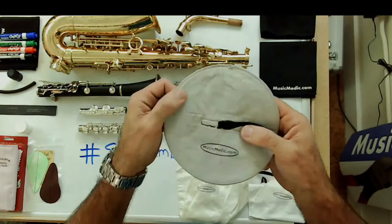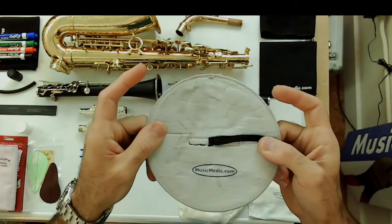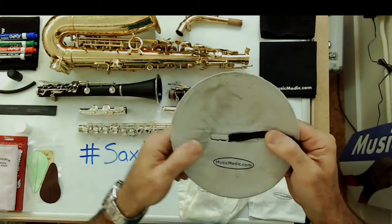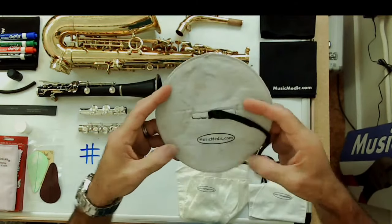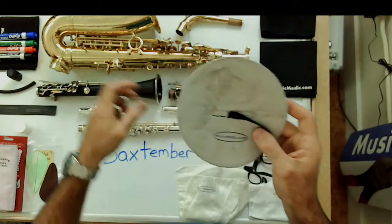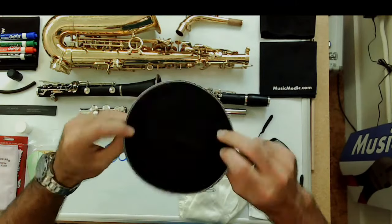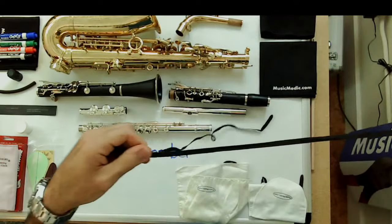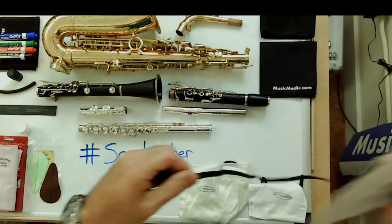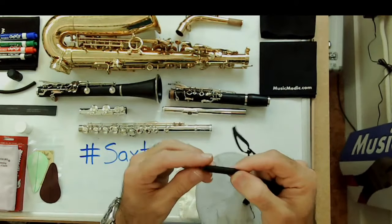For the swab, we have this one here — it's a microfiber cloth. The shape is perfect because it actually hugs the inside of the bore of the instrument, getting the maximum amount of funk and spit from inside. It's got a nice long string with a covered weight on the end, which is an awesome feature because it helps prevent scratching the inside of the instrument.